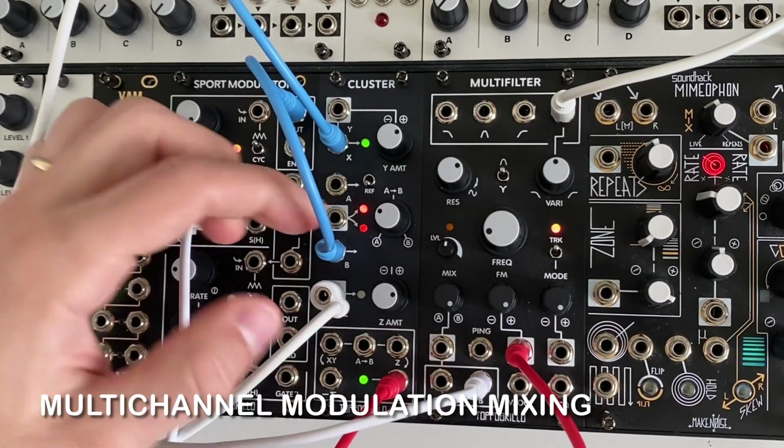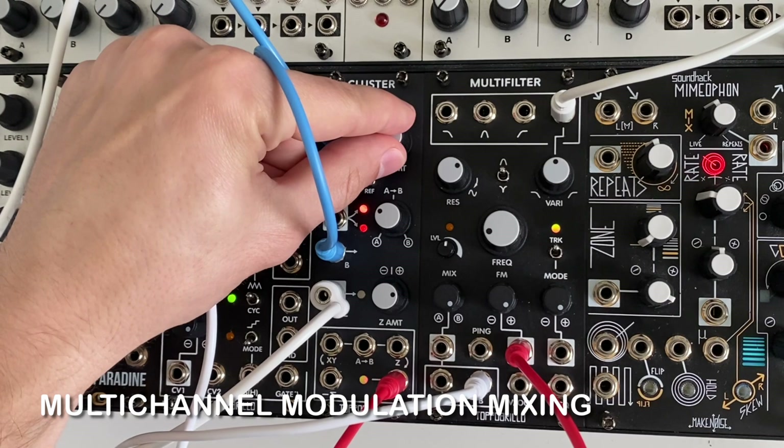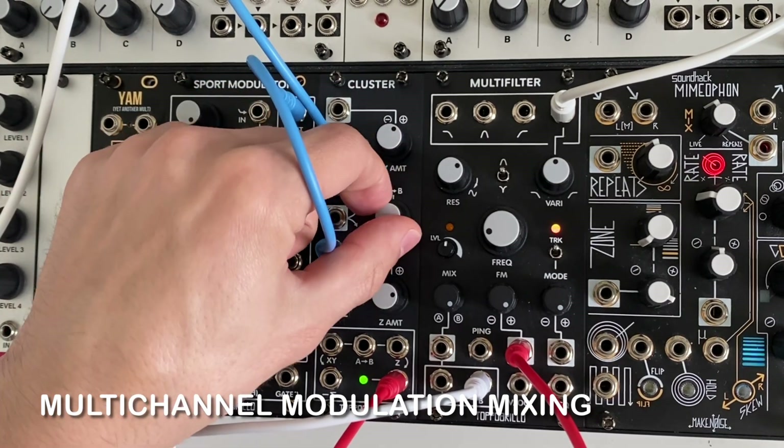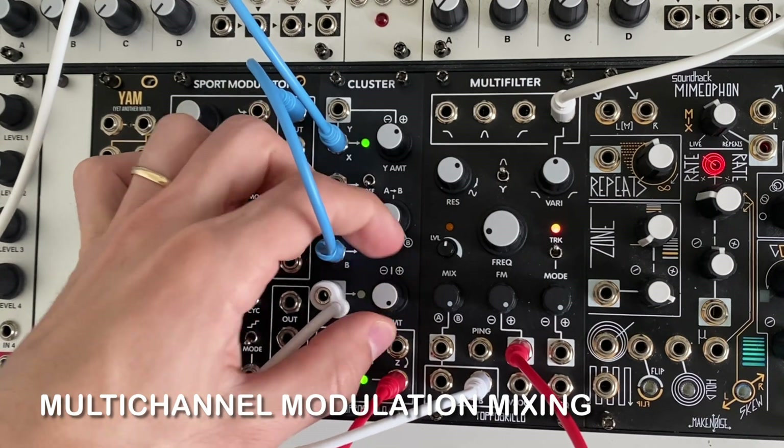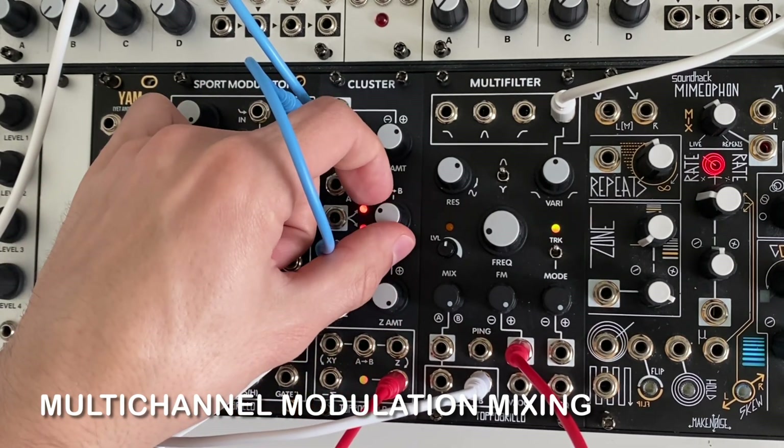There are gain controls on each channel and inversion on the X, Y, and Z channels. Remember, this patch works for both CV and audio signals.